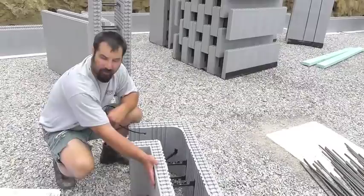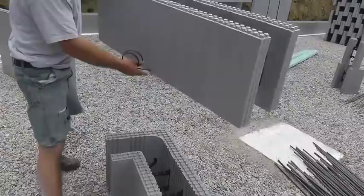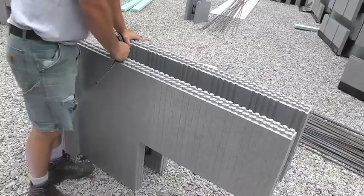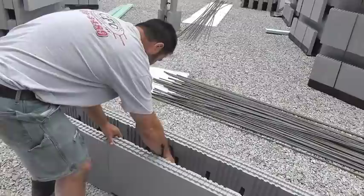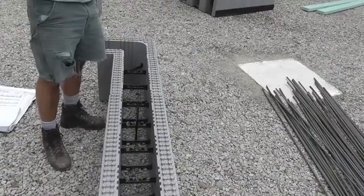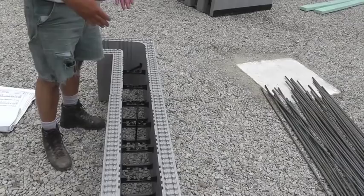The blocks are 16 inches tall. They have a male-female connection for successive courses whereby they nest neatly on the male-female pegs, and that gives them lateral structural integrity. On the first course, you have a 36-inch zip tie which goes around and locks the adjacent blocks together to make sure you're tight.